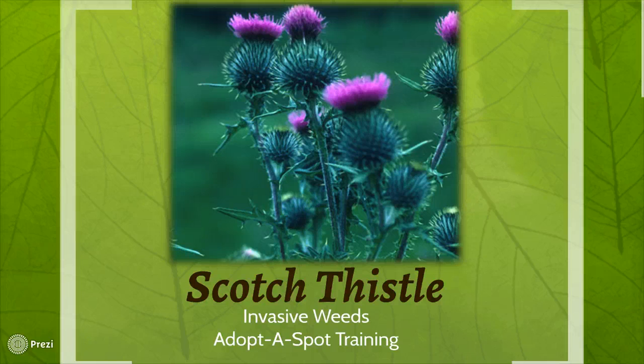Hello everyone, and thank you for joining me for this episode of Noxious Weed Training. I appreciate your continued efforts to familiarize yourself with the plants in these videos, and for your efforts to eradicate them from the area that you have adopted. In this presentation, you'll learn about Scotch Thistle — how to identify the plant, some interesting facts, and also how to remove it. Let's get started!